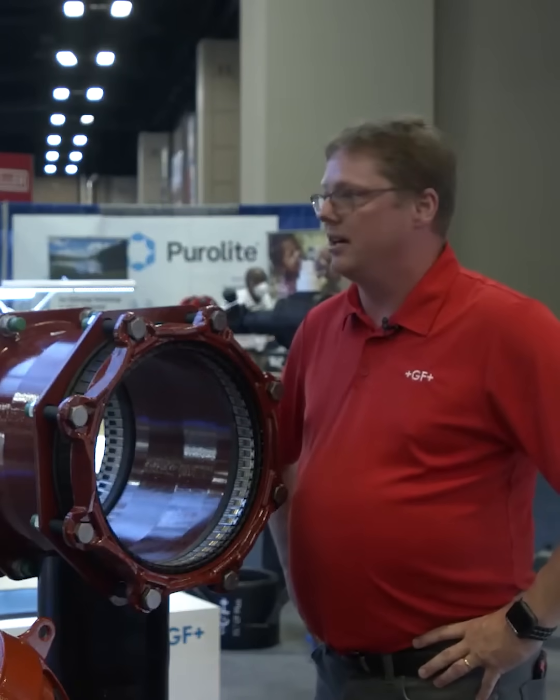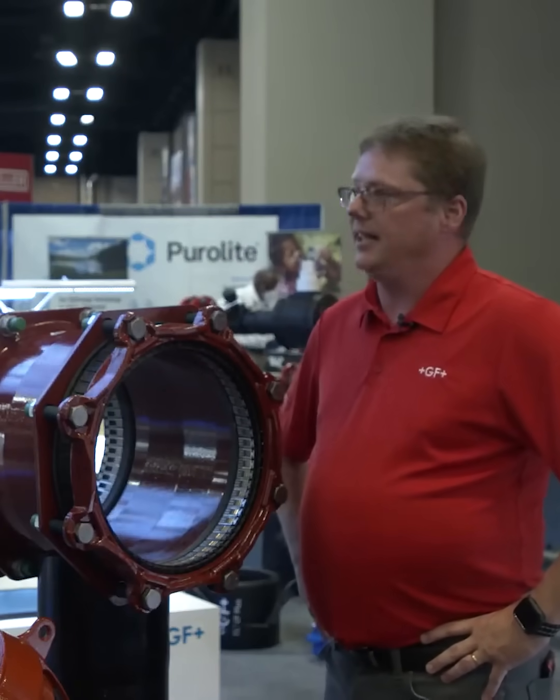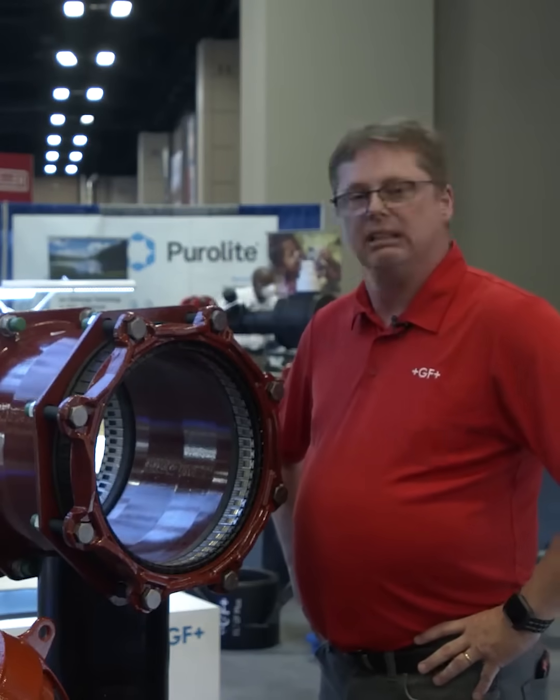Whether it's ductile iron, cast iron, stainless steel, AC, PVC, or HDPE. We also have 16 degrees of deflection, which is the largest currently in the market today. Is that eight degrees on either side? That is correct — eight degrees on each side.